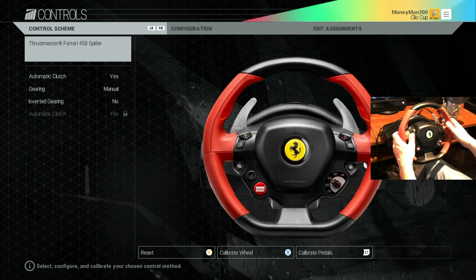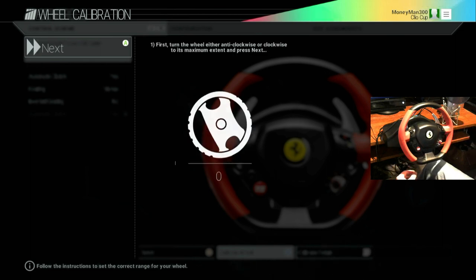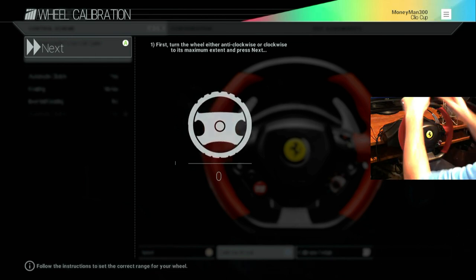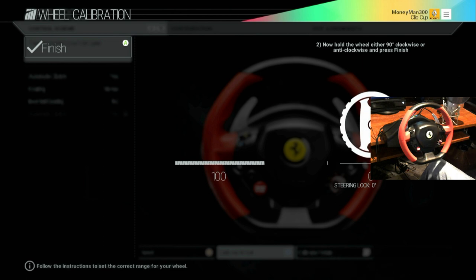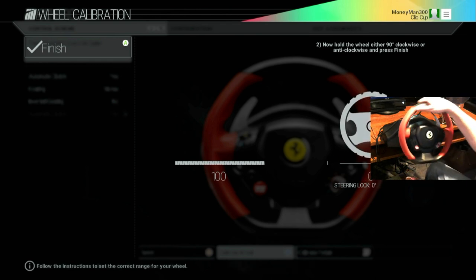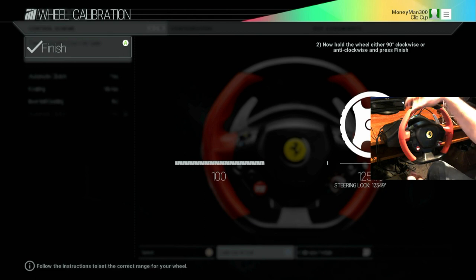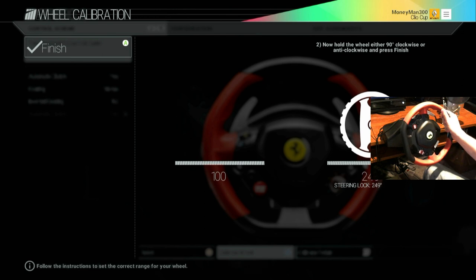In the options there's an option that says 'X to calibrate the wheel.' Hit that and go through it — hit Start. It says first turn the wheel anti-clockwise to its maximum. Go to maximum and hit A to continue. The next step says take your steering lock to 90 degrees clockwise. This is a little confusing because it reads 1,579 degrees — it doesn't read the degrees correctly, so don't go by what it says.